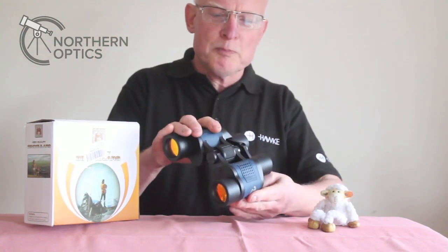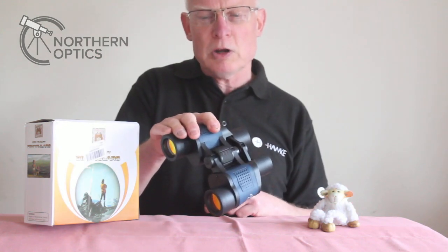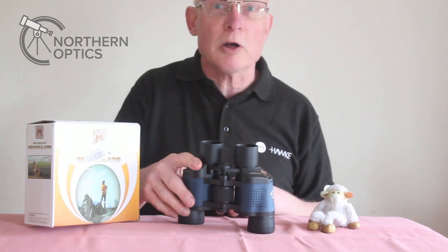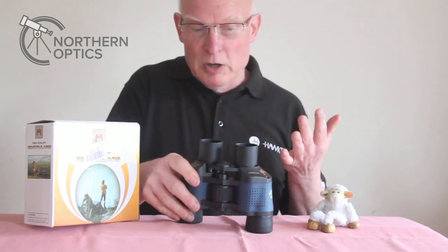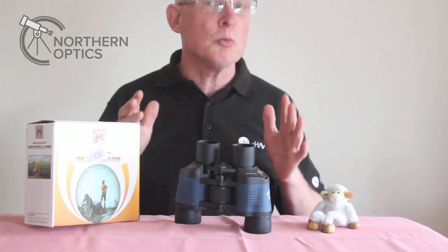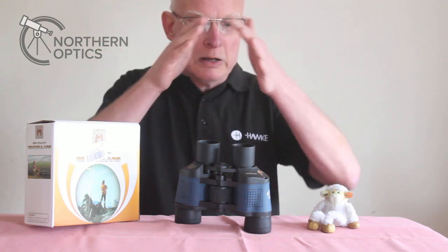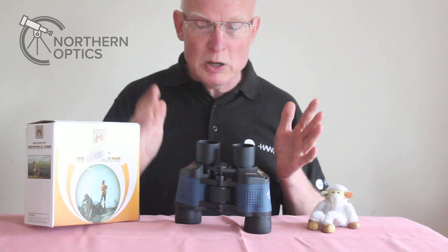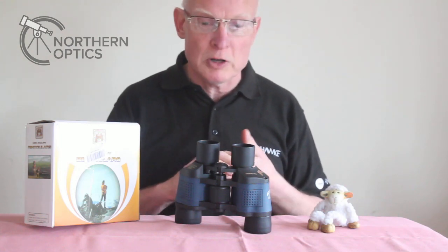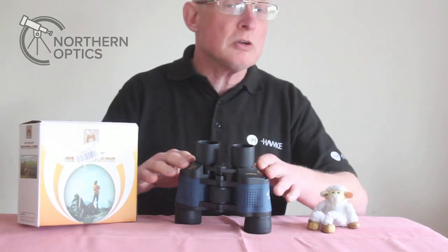The field of view says eight feet at — is it 160,000 meters or 16,000 meters? I haven't got a clue what that's about, but it claims 8.2 degrees field of view and I would say that's about right. It's quite a wide field of view, though the apparent field of view — the circle you see when you look through them — is actually quite narrow. You do get a reasonably good field of view, quite sharp to the edge surprisingly.